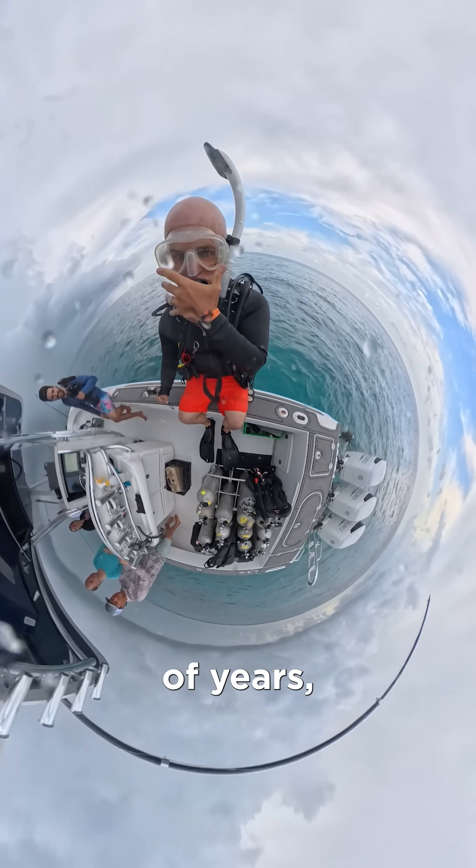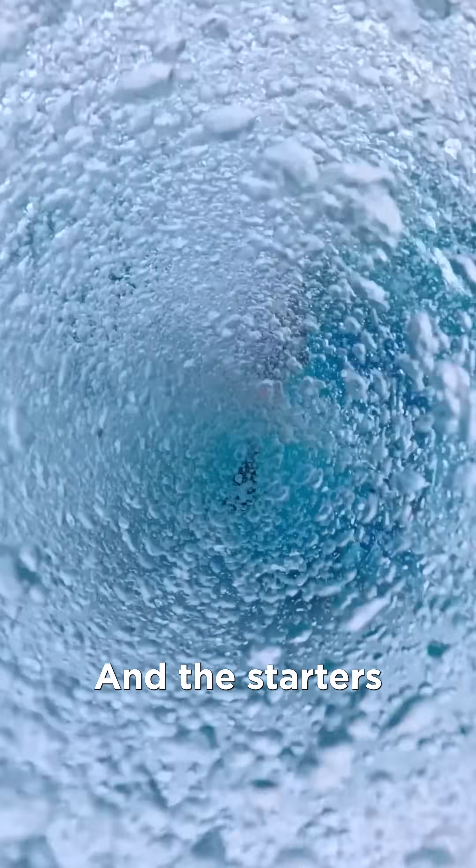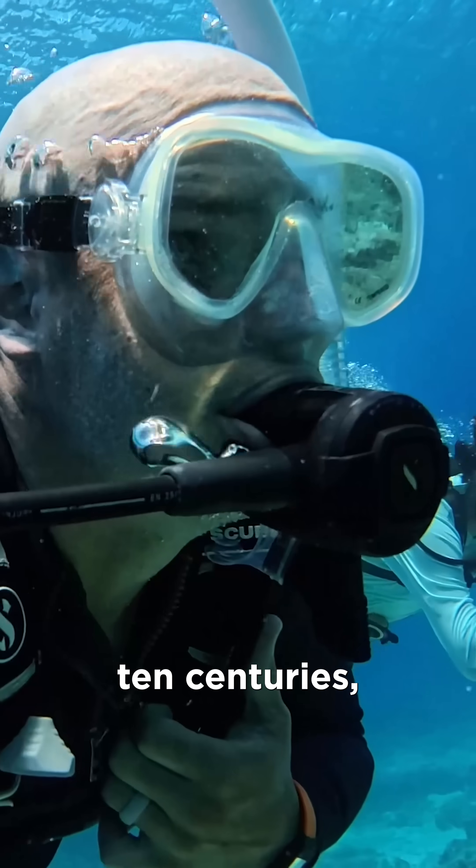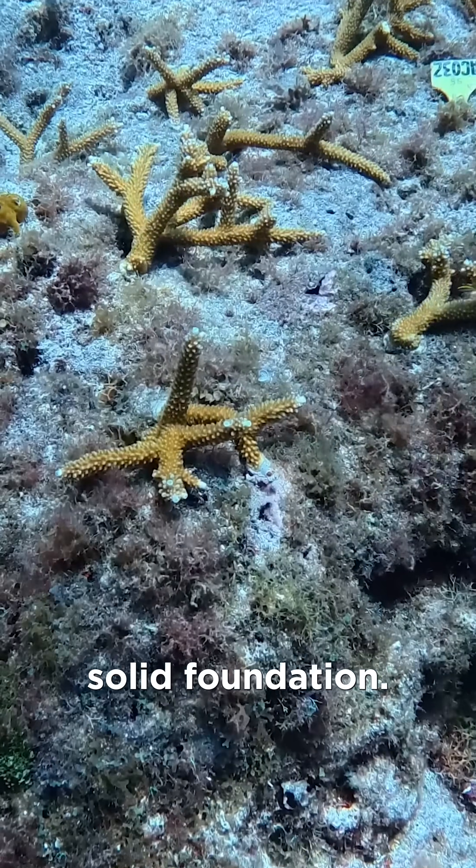Some corals can live for thousands of years, making them some of the longest living animals on earth. And the starters we put down today, in theory, could very well live for another 10 centuries, but only if they have a solid foundation.